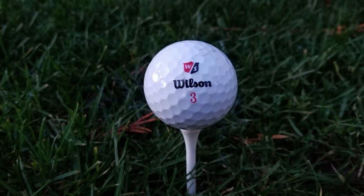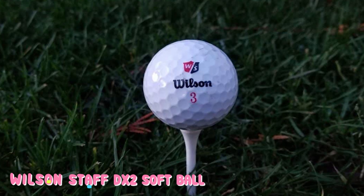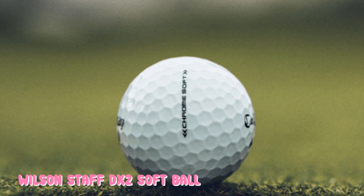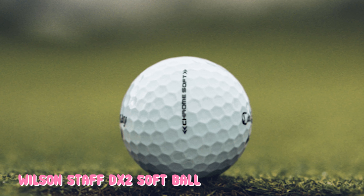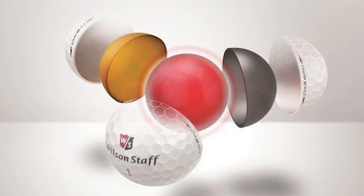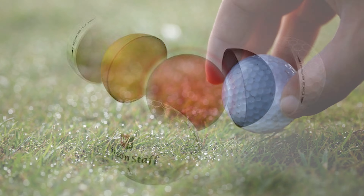The Wilson DX2 Soft is a two-piece construction that not only contributes to this, but keeps the cost down, and the low price is another attraction of this low-spin soft-feeling ball. Whether this will be for you will depend on your swing speed — if you swing your driver at over 90 miles per hour or so, then you will probably be better off with a firmer compression ball as it will go further.